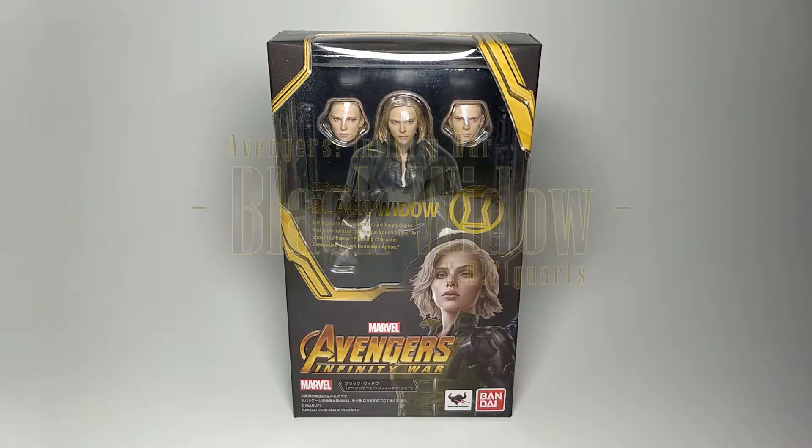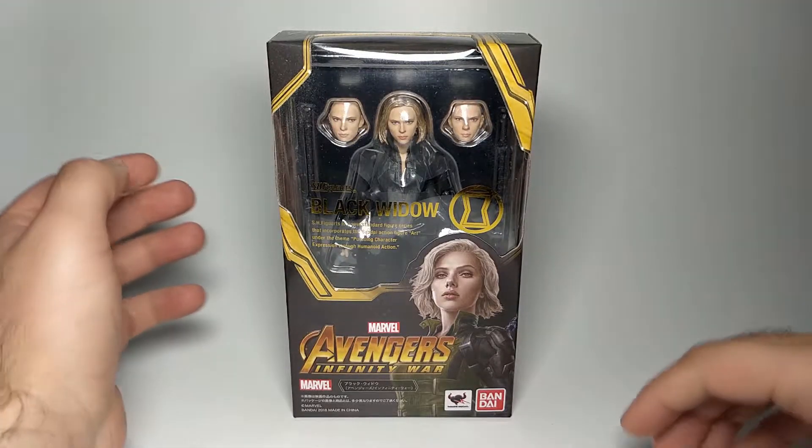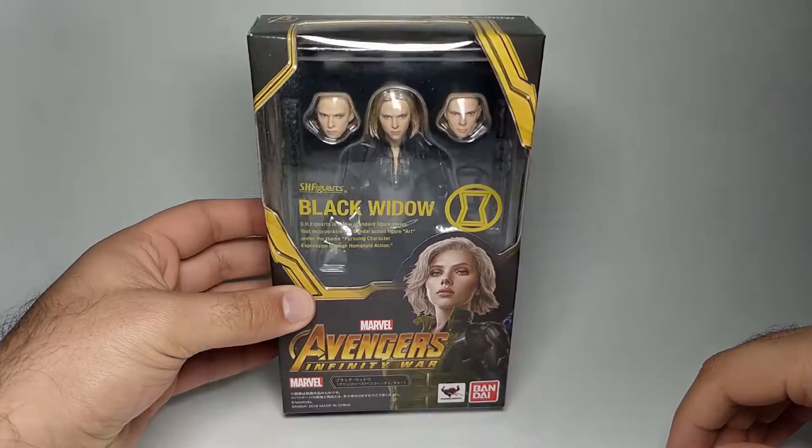Hey everyone, thanks for stopping by. In this video I'm going to go through the Avengers Infinity War Black Widow S.H. Figuarts action figure. I was supposed to do this before Endgame came out but there were too many figures to get through, so I didn't make it — but let's carry on anyway.